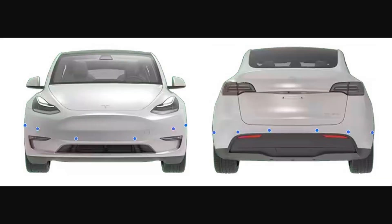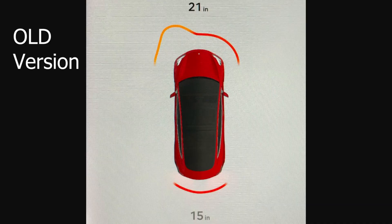Recently Tesla got rid of the ultrasonic sensors that were in the front and rear, basically in the bumpers. You would see these little round circles in the front and back. They got rid of those, and for a period of time there was no park assist measurement. When you were parking and moving really slow, these sensors would detect any objects nearby and tell you how close you were to them — how many centimeters you were away from an object — and then it would count down as you got closer.